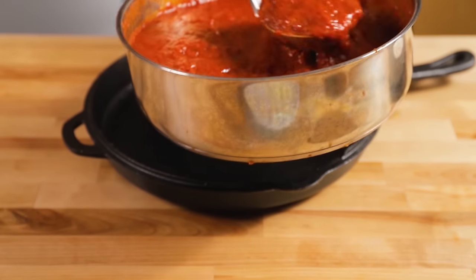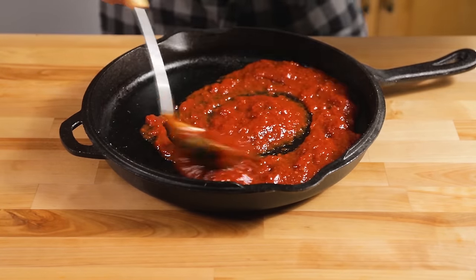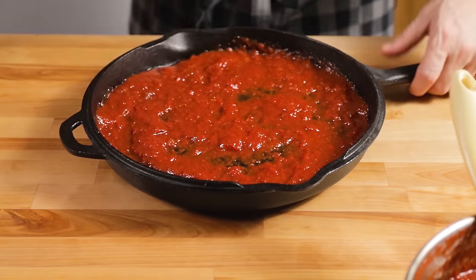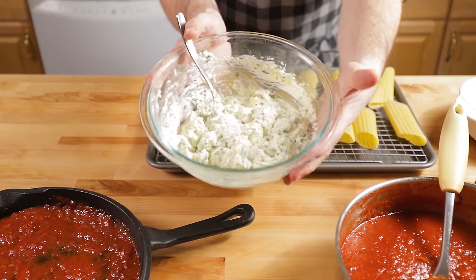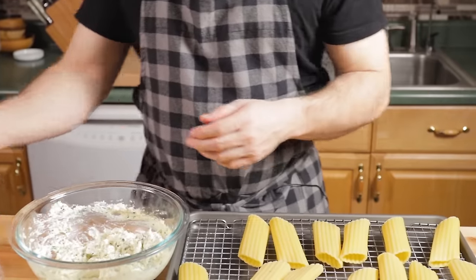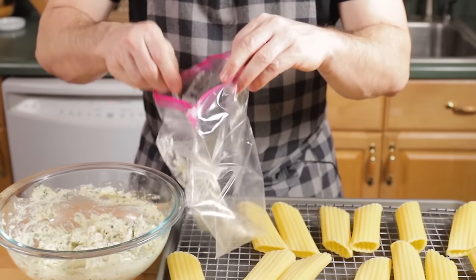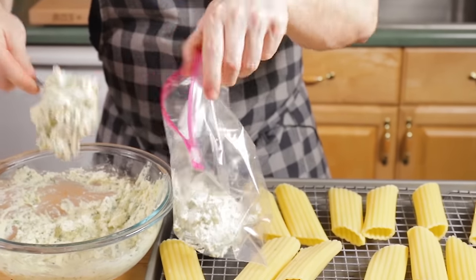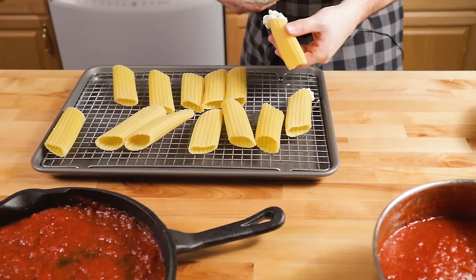Put a nice thick layer of sauce at the bottom of the pan — that's where the stuffed manicotti is going to go. I don't want it swimming, but I definitely want a lot of sauce down there so nothing sticks. Stuffing manicotti is not the easiest thing in the world. I'm using a zip-lock bag, but avoid the expensive double-bevel corner ones — you want the cheap single-ply bags that you can cut cleanly, or a pastry bag. Some people just spoon it in, and some will stand the shells upright in a shot glass and spoon the filling in from the top.